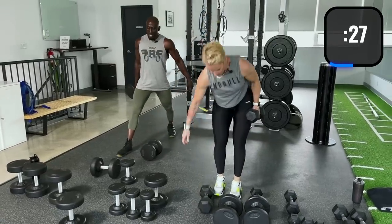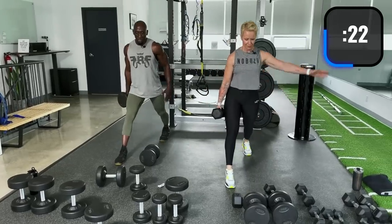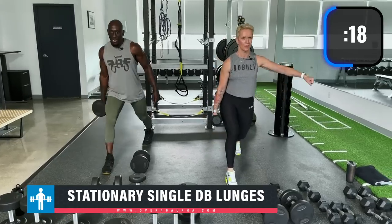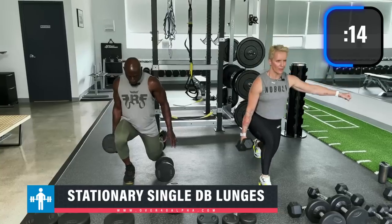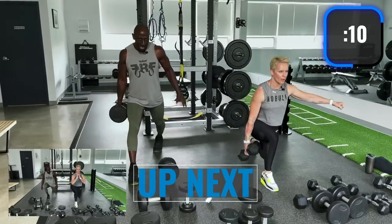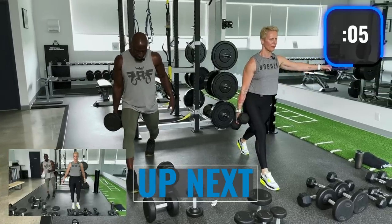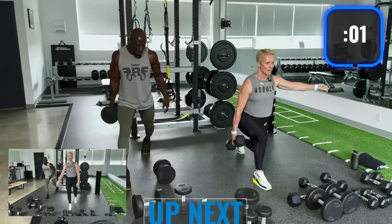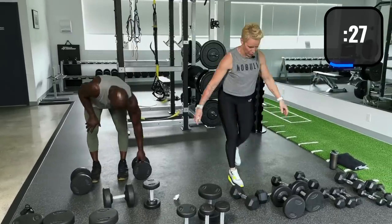Now drop the inside dumbbell — stay in that lunge. Keep the one on the outside leg and keep going. Try not to come out of the lunge — that's the goal. Feel it in that back quad and glutes. Then we go into reverse lunge — step back with that left leg.